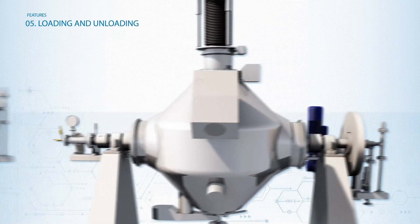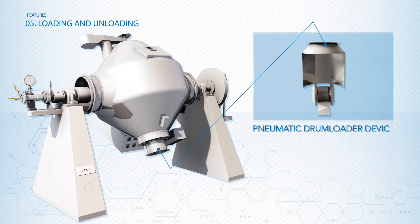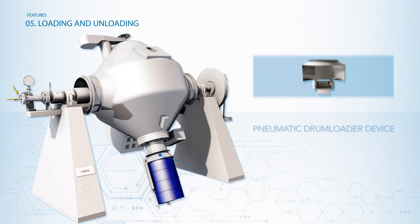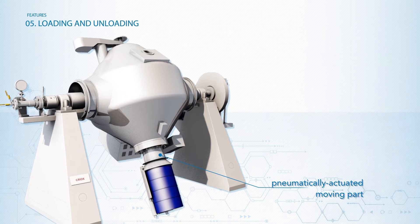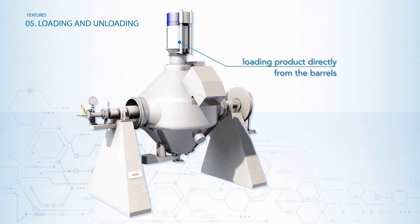Even of the most difficult products. To load the product, there is also available a pneumatic drum-loader device, which is directly mounted on the dryer and consists of a pneumatically actuated moving part, able to connect the drum containing the batch to be treated to the hopper of the CREOX.